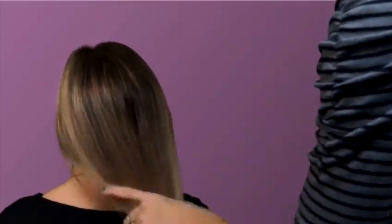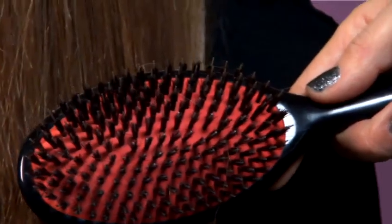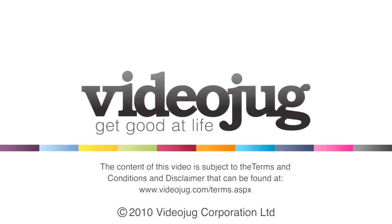Now your hair is all tangle-free by using a paddle brush.